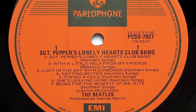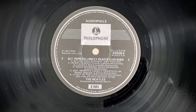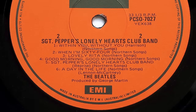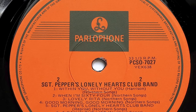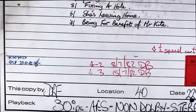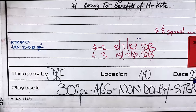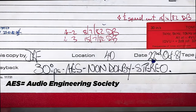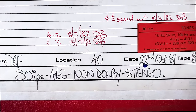The Audio 5 album was mastered by a different person, so it has a different sound to the one cut here. I don't have this pressing so I can't compare it with the Audio 5, but I've been told that the Audio 5 is superior. This copy was done by DRF - I'm not sure who that is, but they were obviously an engineer at Abbey Road. Playback at 30 inches per second, AES non-Dolby stereo. Location 40 - that would have been maybe room 40. The date it was copied: 22nd of October 1981.